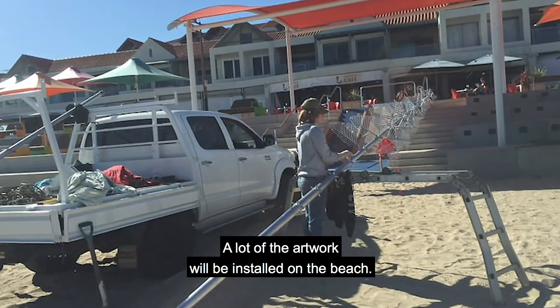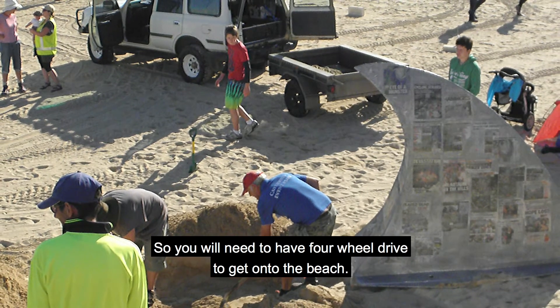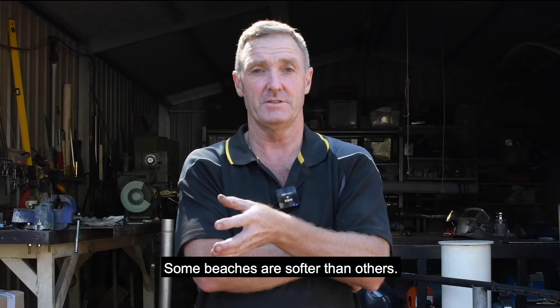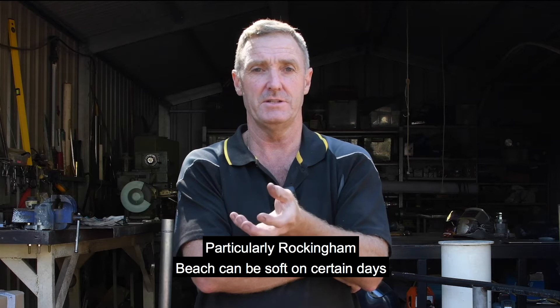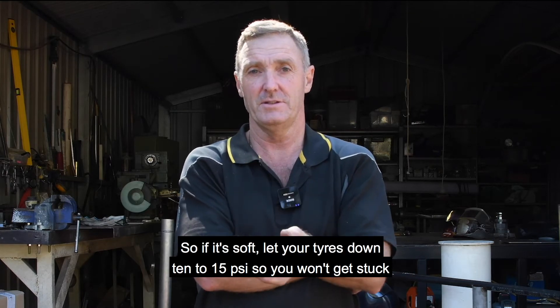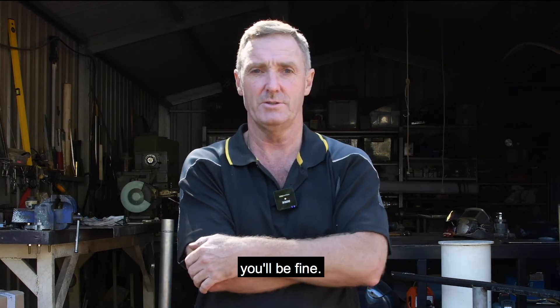A lot of the artwork will be installed on the beach. We're assuming yours is going to be installed on the beach, so you will need to have four-wheel drive to get onto the beach. Some beaches are softer than others — particularly Rockingham Beach can be soft on certain days and hard on others. If it's soft, let your tyres down 10 to 15 PSI; you won't get stuck, you'll be fine.